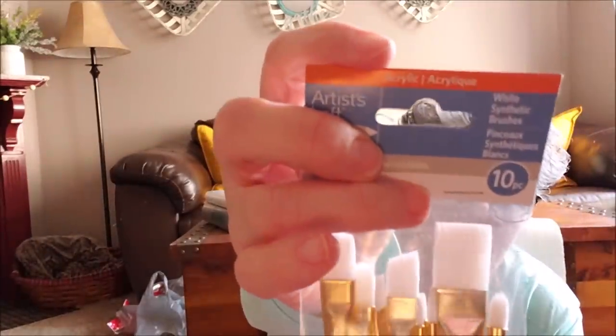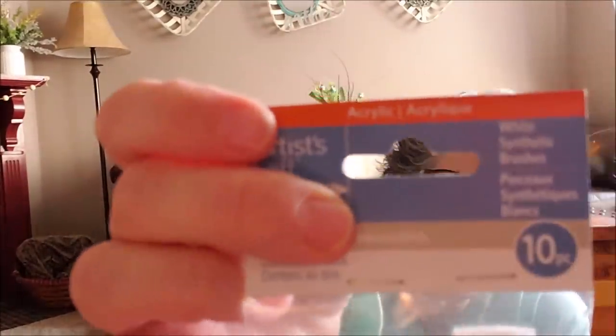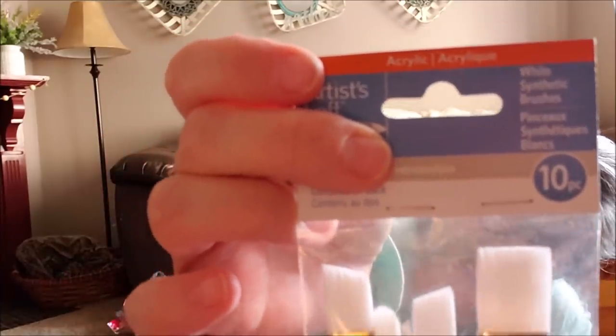These will last a couple good washings, but they're not a forever brush. Now you do want to be conscientious when you're purchasing what kind of brush you're buying. It says acrylic — I use acrylic or chalk paint, so you want to buy brushes that are designed for that. A watercolor paintbrush is not going to react well with acrylics. So keep that in mind, but these are a great deal for $5.99.